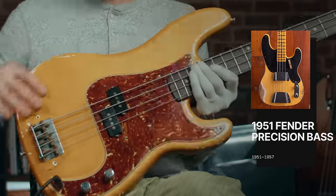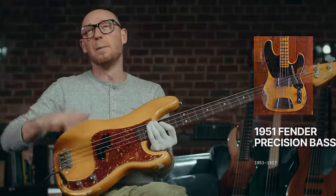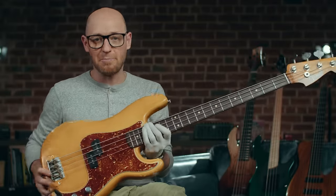The original ones had a slab body and didn't have these contours, and had a slightly different pickup. But for the most part, they're pretty much identical.